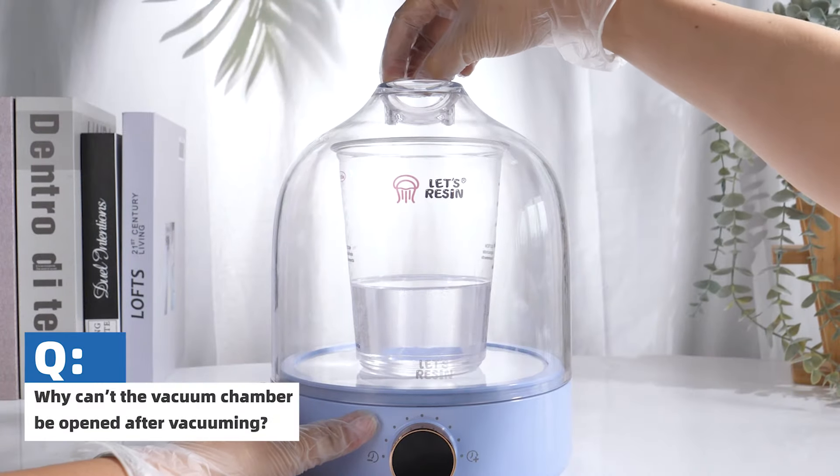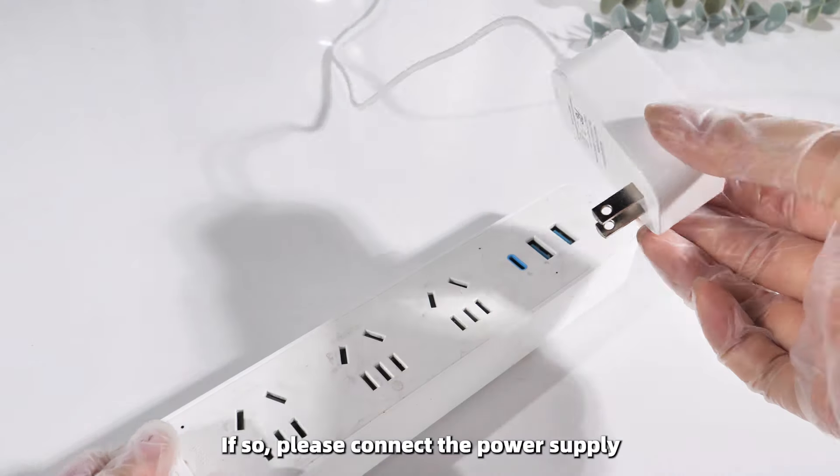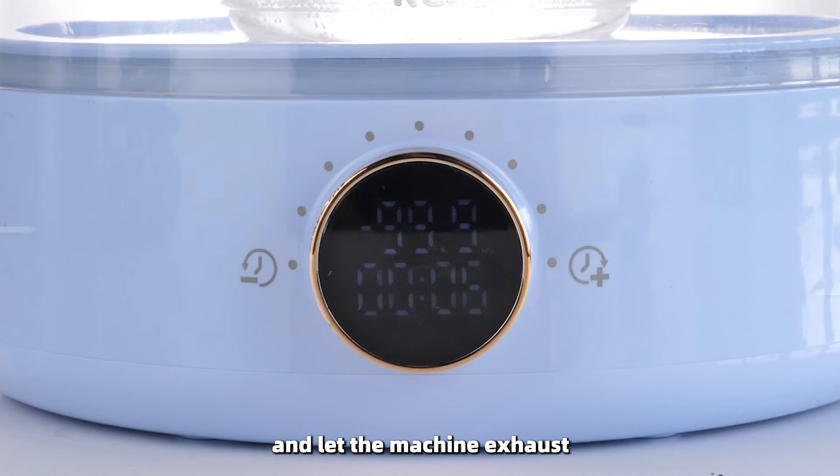Why can't the vacuum chamber be opened after vacuuming? If it is a forced power off, please connect the power supply and let the machine exhaust.